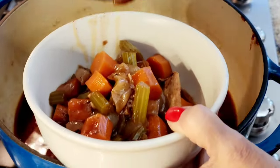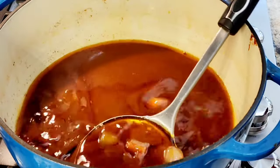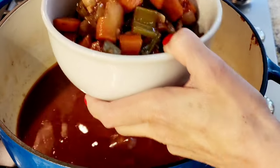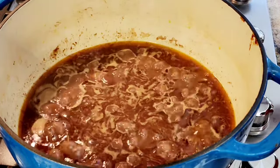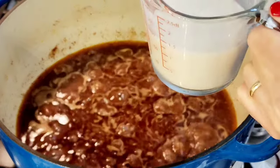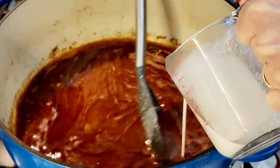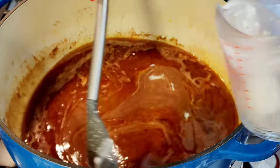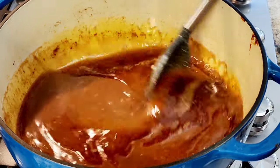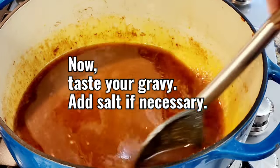I removed all of my ribs and I'm also removing all these beautiful vegetables. I'm going to reduce this broth so that it thickens up a little bit, then pour it over the ribs. I'm using a half cup of water and a quarter cup of all-purpose flour to thicken this up and make it kind of like a gravy. It gets really thick really fast — just keep stirring it. Look how thick it is already. This is beautiful.